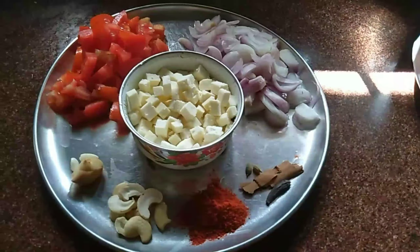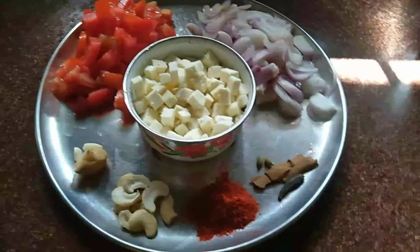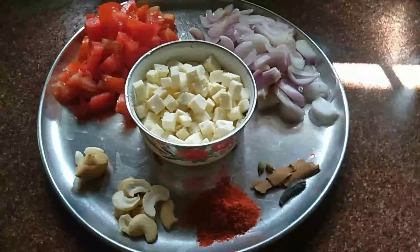I will put it in a bowl. You can use butter and ghee. If you have butter, use ghee; if not, we will use oil.